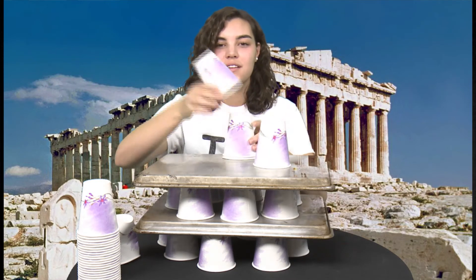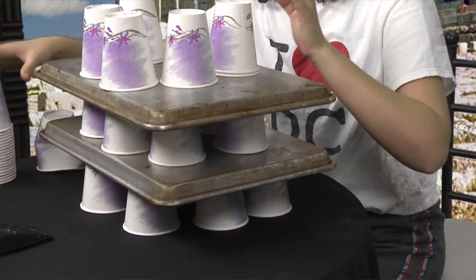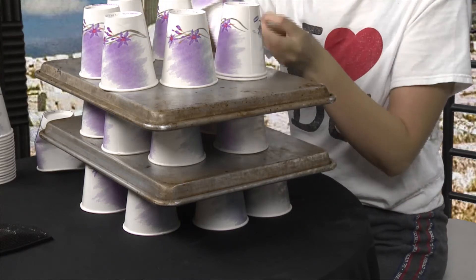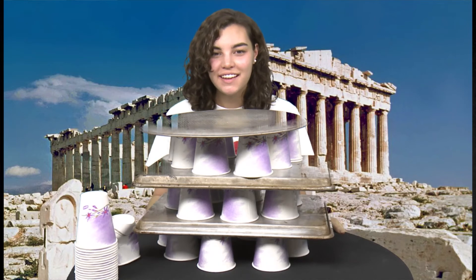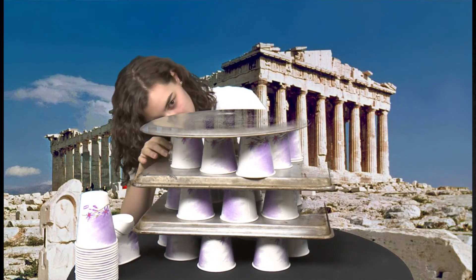I'm going to do another roll. It's still intact because all of the individual cups are helping support it.